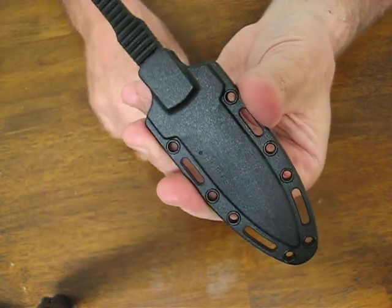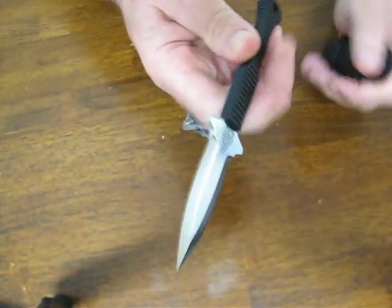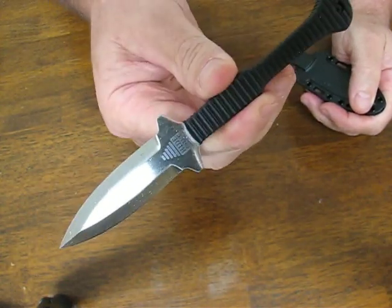It's a very lightweight package and despite its cutting and piercing power, the knife itself is a real featherweight, weighing in at a meager 1.9 ounces.